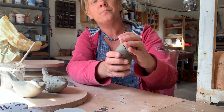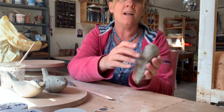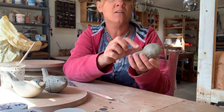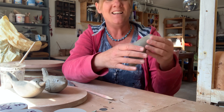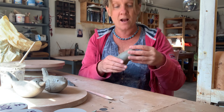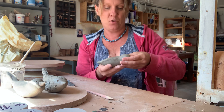Obviously that looks pretty rough at the moment, so what we need to do is just make sure we've got a good seal, then get your finger and start to smooth that down all the way around. What we've actually got now is a great big trapped air bubble, so when you've finished making your bird you must remember to put a tiny pinhole in it somewhere — otherwise you'll be putting a massive trapped air bubble in the kiln and we know what happens: it's going to explode.